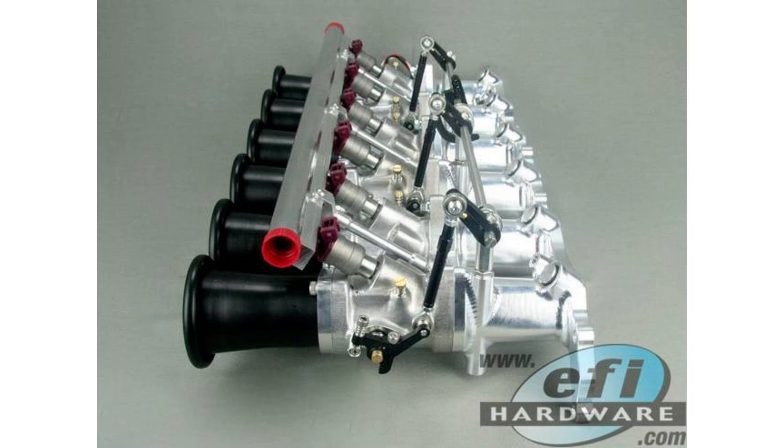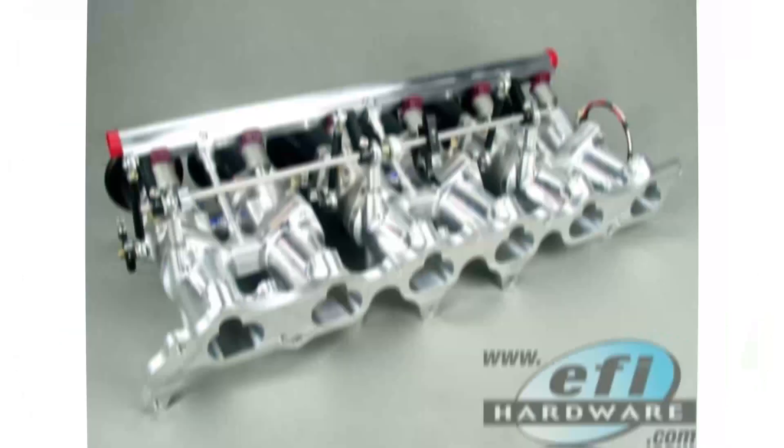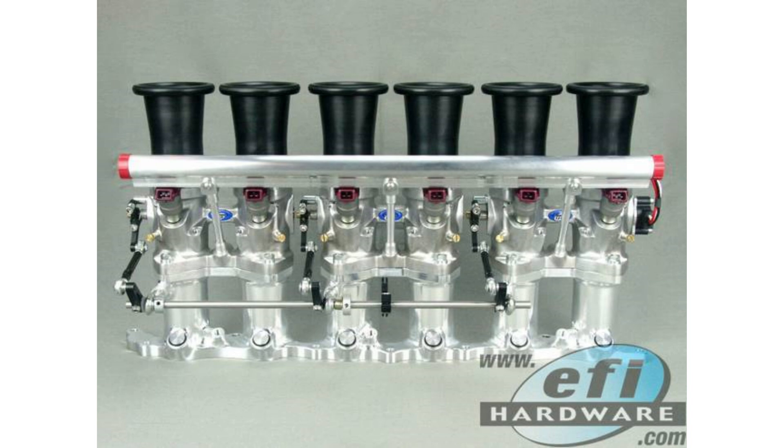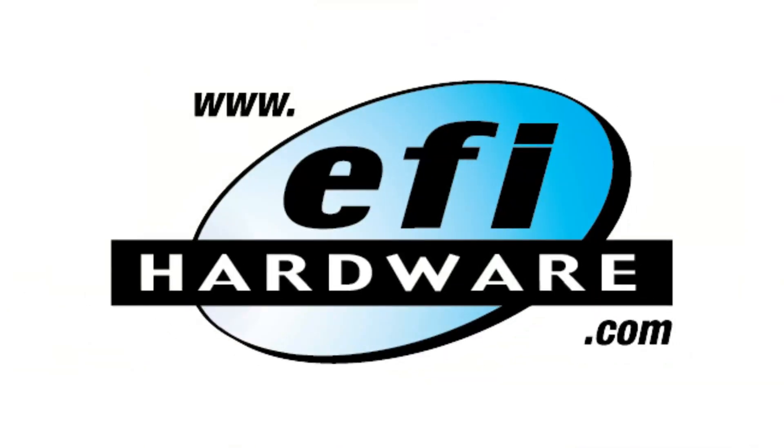That wraps up this episode of the EFI Hardware Podcast. We've explored ITB throttle bodies from top to bottom, debunked some myths, and shared exciting information from EFI Hardware. We hope you found it informative. Reach out to us on the EFI Hardware forums or social media if you have questions or want to chat about ITBs. Until next time, happy tuning, everyone.